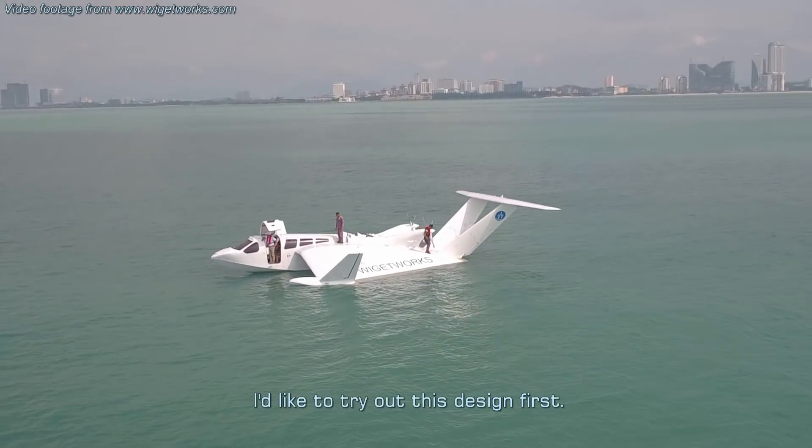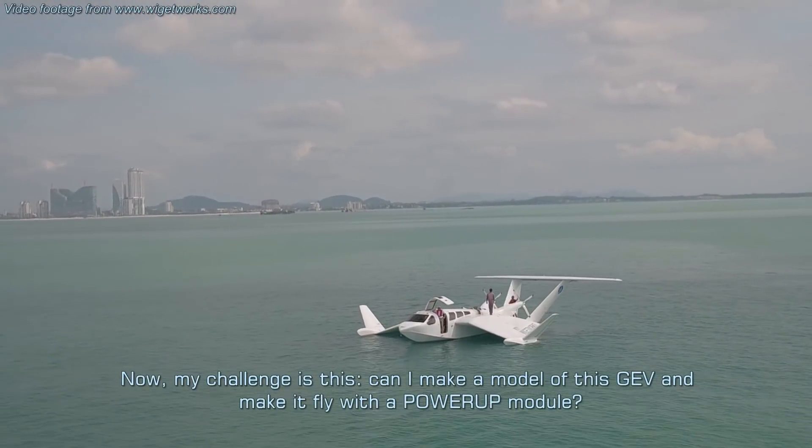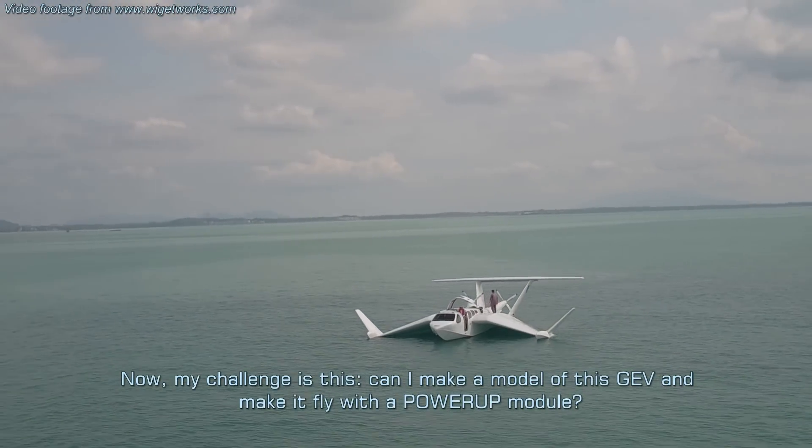I'd like to try out this design first. My challenge is this: can I make a model of this GEV and make it fly with a power-up module?